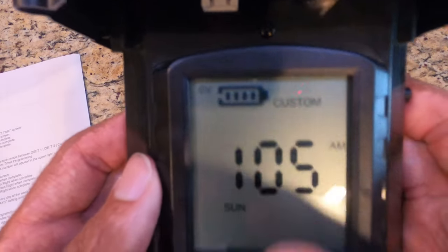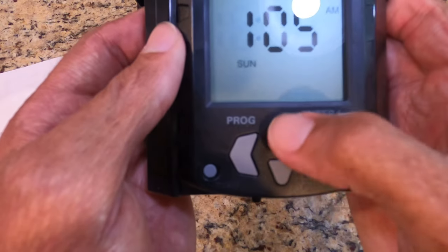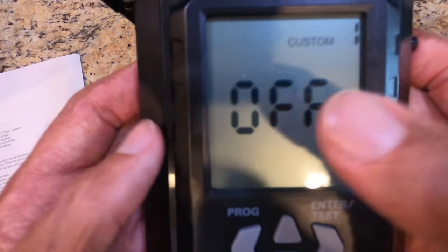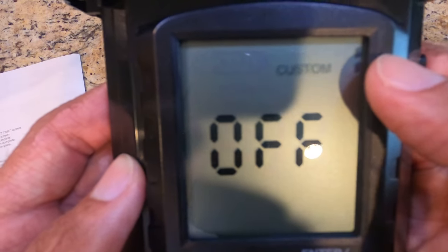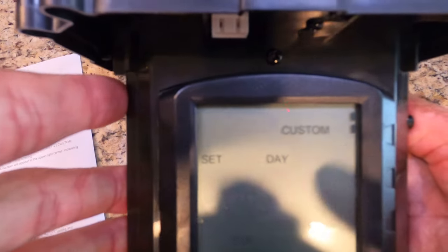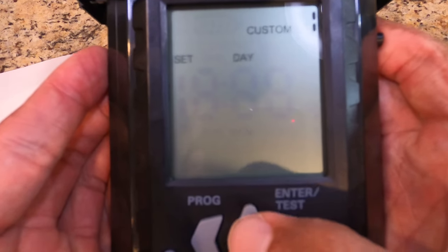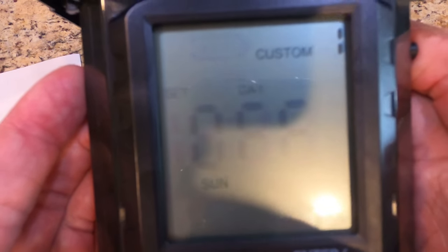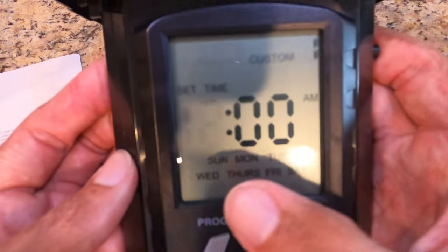Now let's set a custom time. Toggle to Custom in the upper right corner, then hit the Program button. It says Custom 1 is off. Hit the right button — once it's blinking you can toggle from off to whatever day of the week you want: Sunday, Monday, and so on. If you want to turn any custom setting off, go backwards to off. If you want it to go off every day of the week, go all the way through Saturday until all days are illuminated.